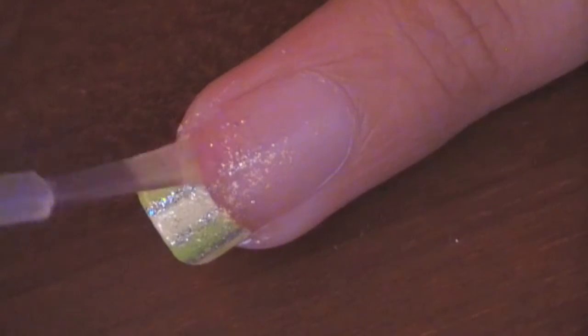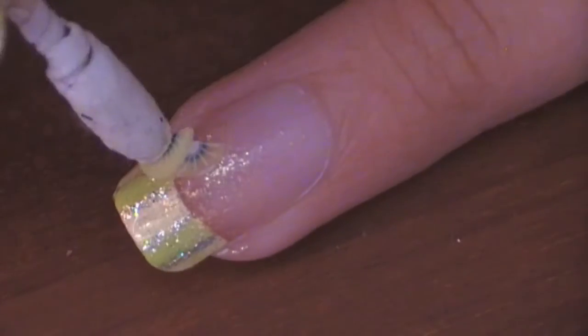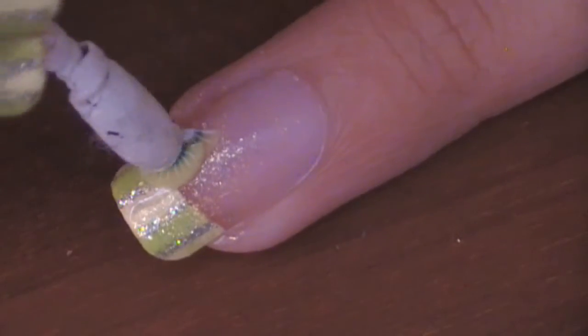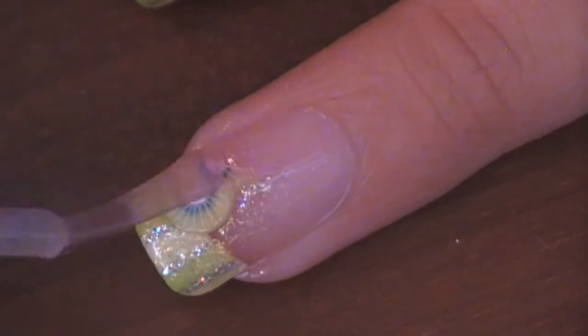Stick your kiwi nail and that's it, you're done! And put a layer of top coat to prevent your nails from chipping away.